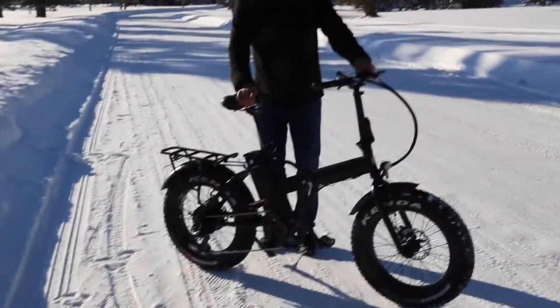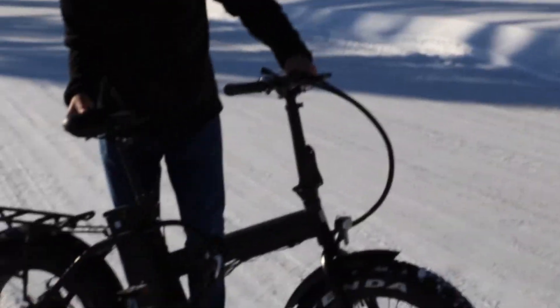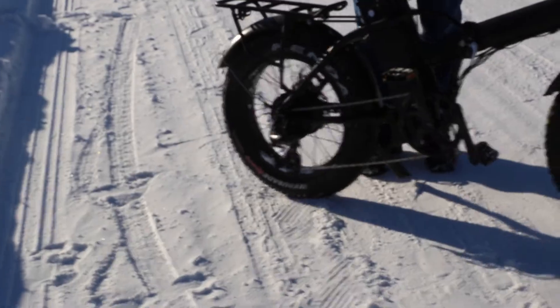We also have a thumb throttle on the left side here. This bike is amazing.